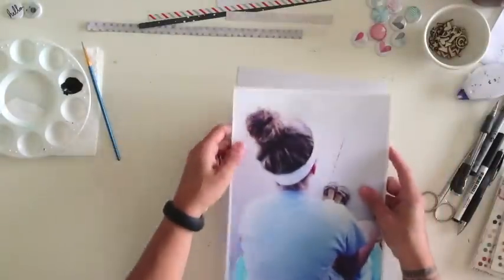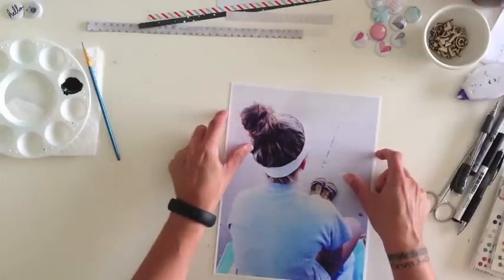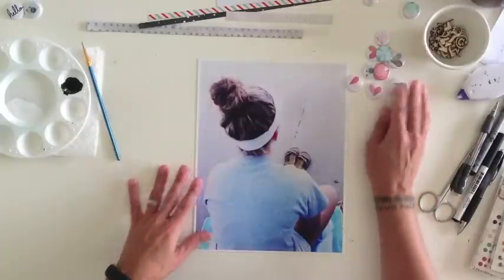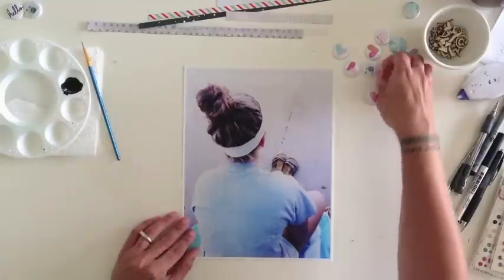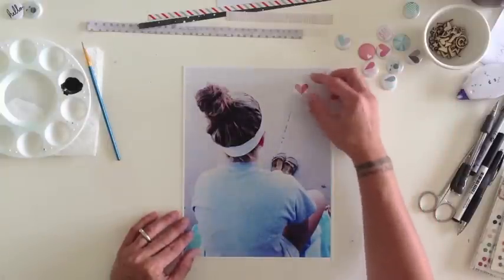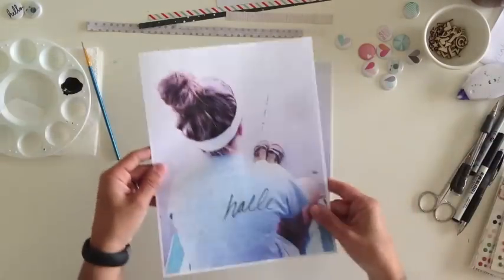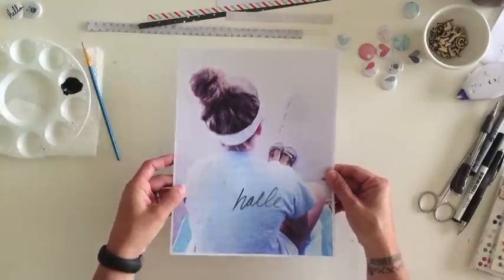I've gone ahead and put adhesive on my 8.5 by 11 white cardstock and I'm adhering my photo onto it to give it a little more stability. I'm thinking of placing one or two flare pieces up in the space where you can see the crack in the concrete where she's sitting. I printed out a regular print sheet of this photo first because I wanted to practice and know exactly where I wanted everything to go.